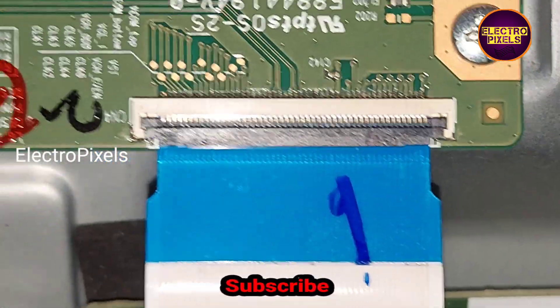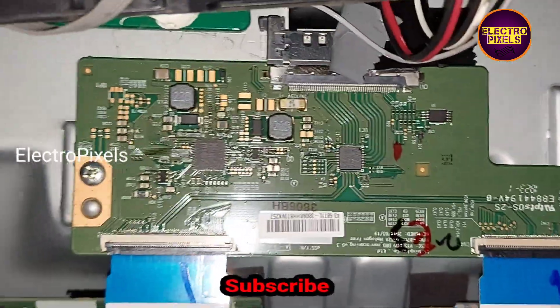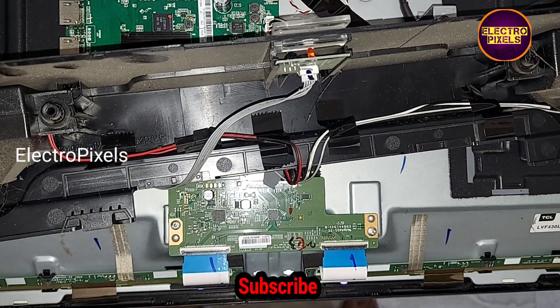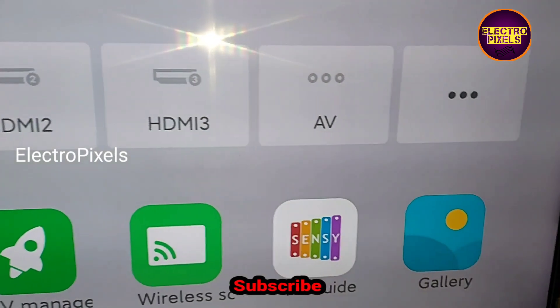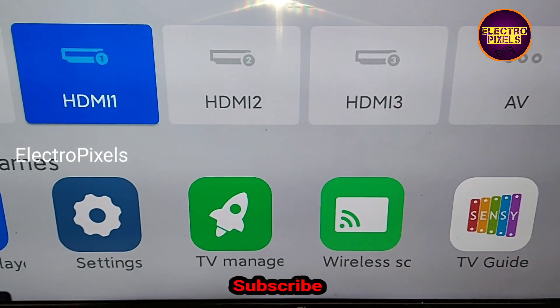Now let's put all the screws back in the TV. This is the final result — the TV is working properly without any picture freezing issue or double image.